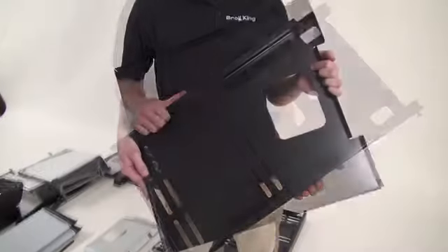Take both side panels and the rear cabinet panel. Align the screws on the side panels with the openings on the rear panel, and use your screwdriver to tighten all four screws.